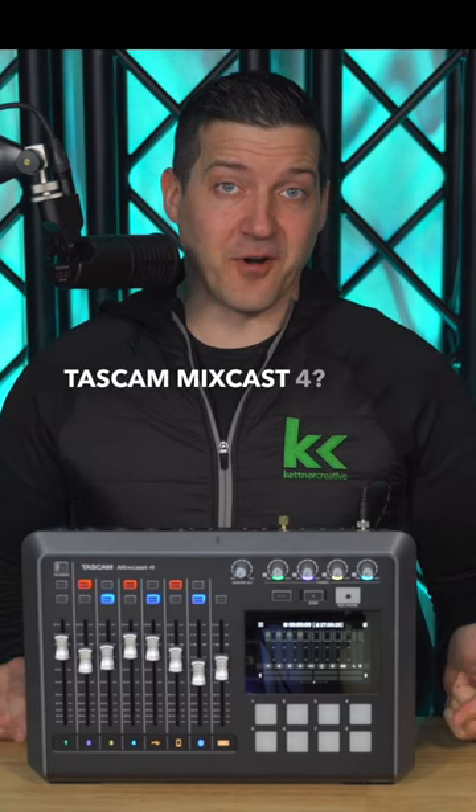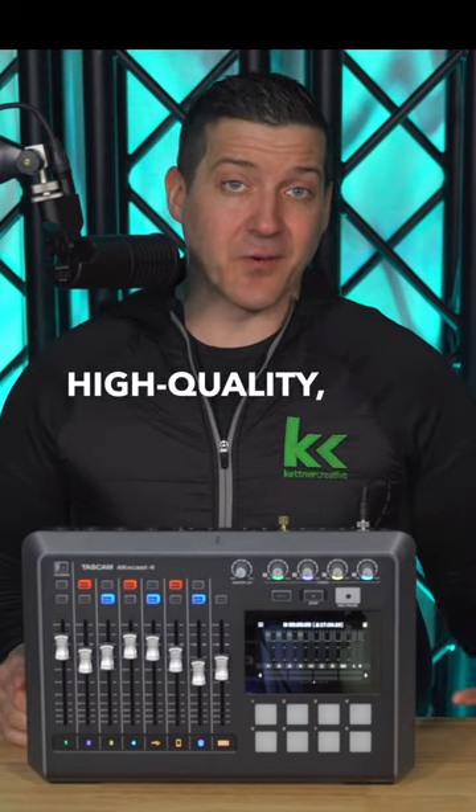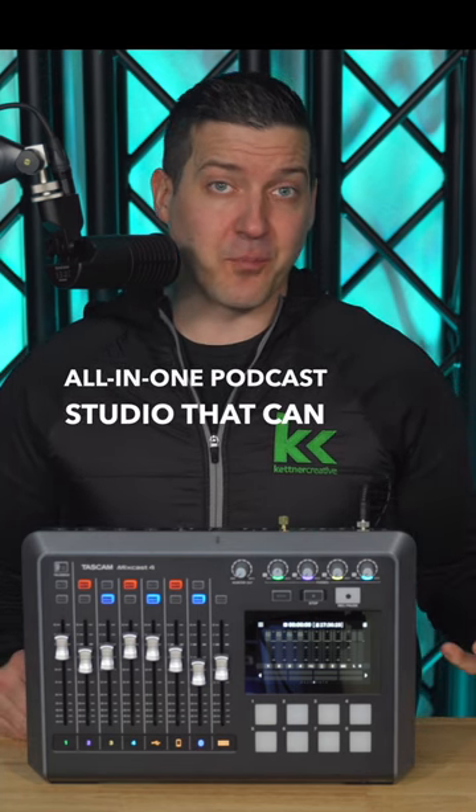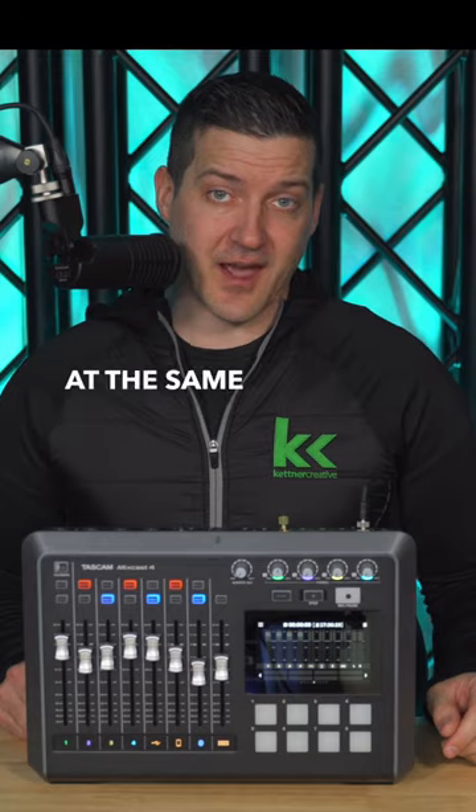Have you seen the Tascam MixCast 4? This is an incredible, high-quality, professional-grade, all-in-one podcast studio that can support up to four XLR microphones at the same time.